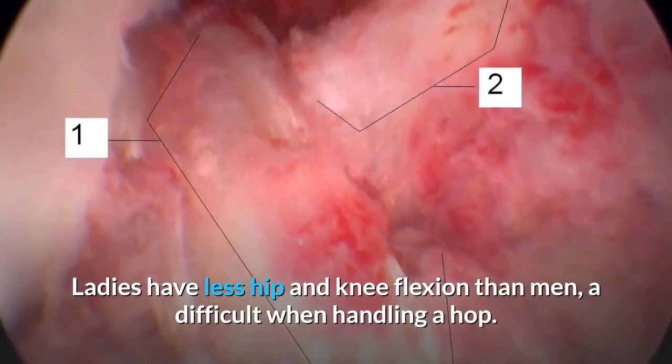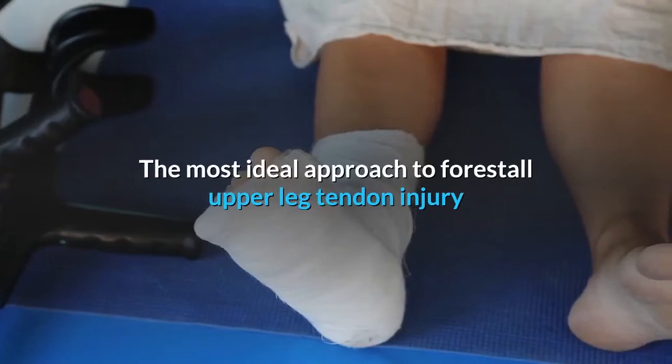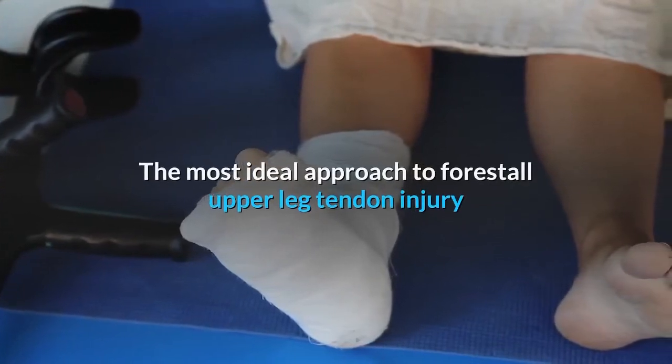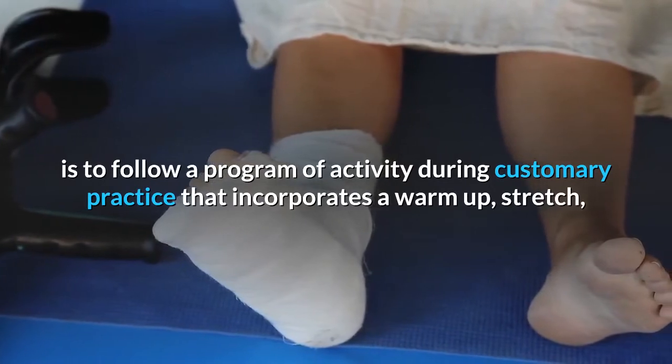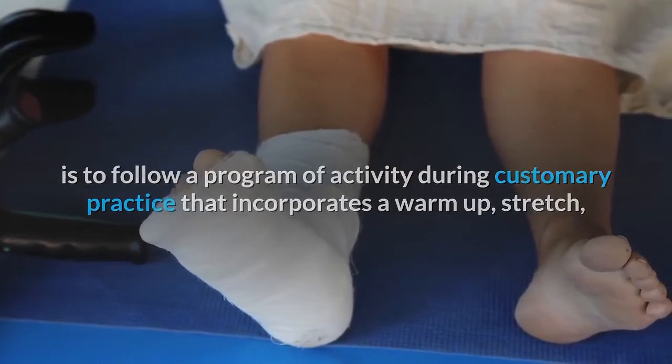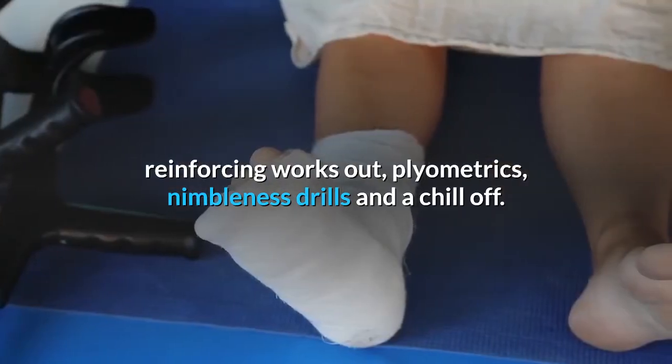Ladies have less hip and knee flexion than men, which is a difficult issue when handling a hop. The most ideal approach to forestall upper leg tendon injury is to follow a program of activity during customary practice that incorporates a warm-up, stretch, reinforcing works out, plyometrics, nimbleness drills, and a chill-off.